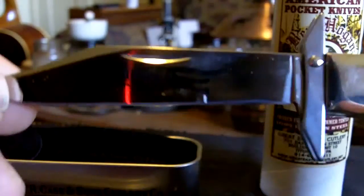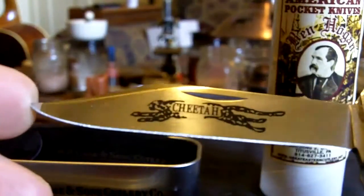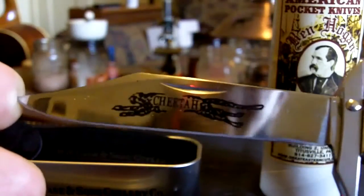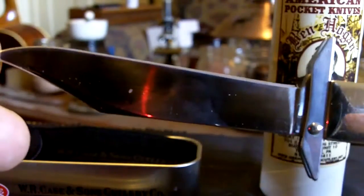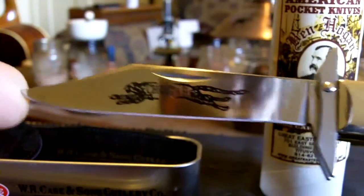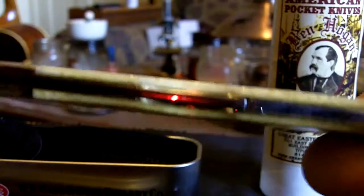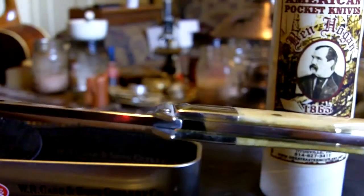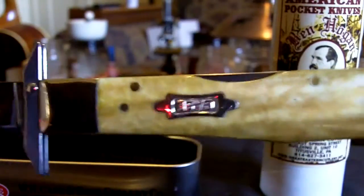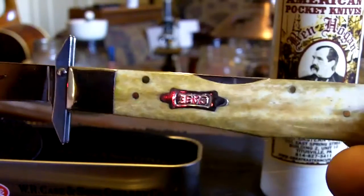This knife has the surgical stainless that Case uses on a lot of its knives. I don't really sharpen my knives all that much, so I don't know how the surgical steel sharpens. I do know how carbon steel sharpens, and it usually sharpens fairly well. This knife is a rather large knife — it's four and a half inches closed, so for some people that may be a little bit large to carry in their pocket.